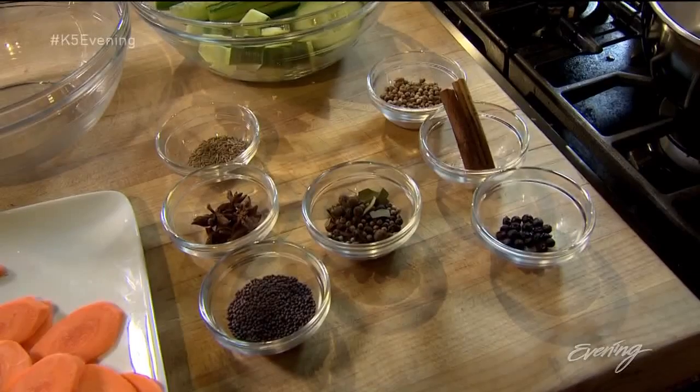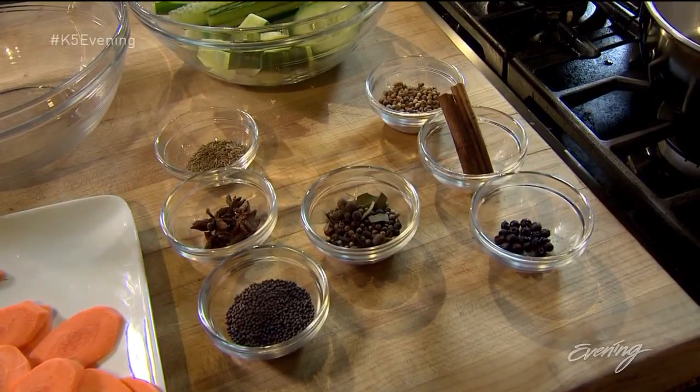I like to bloom my spices. By doing that, what I'm talking about is putting them into a hot pan and letting the heat kind of bring out the oils of the spice, because this is a pretty much a cold process. You want fresh spices just like you want a fresh piece of fish.